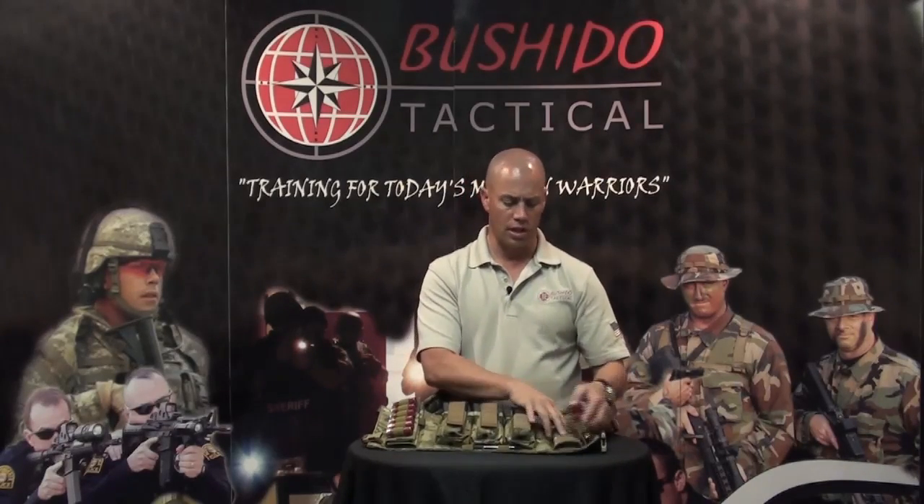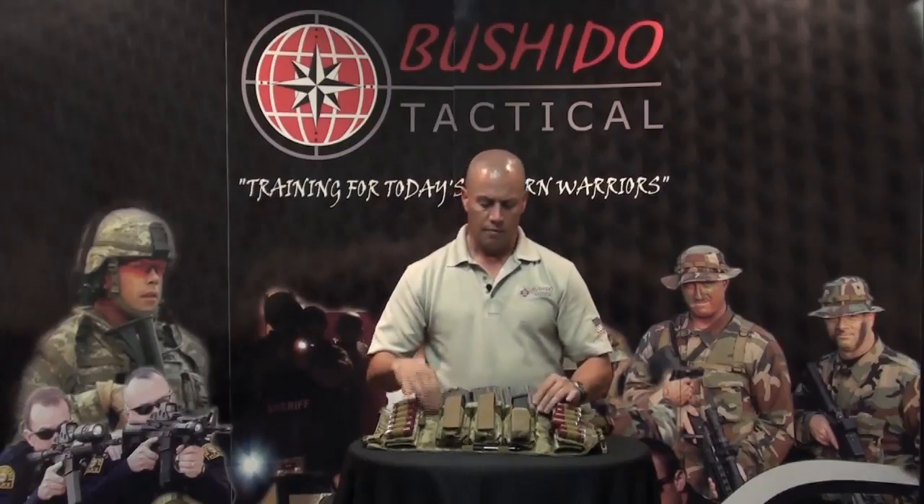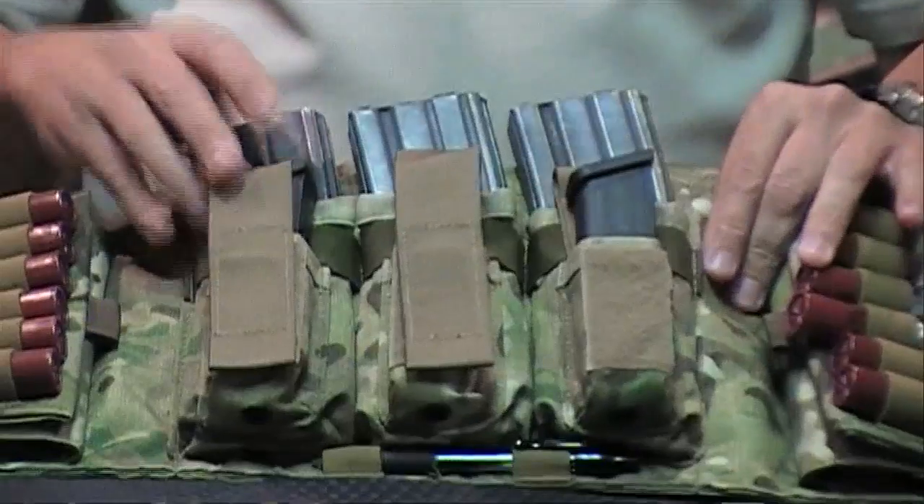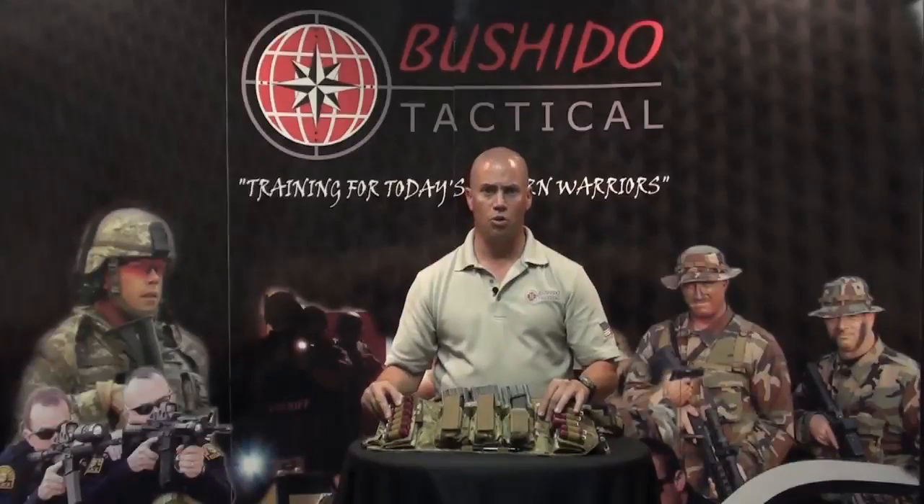It tears open and away — six rounds inside, six rounds outside. The pistol magazine pocket flap can be tucked in behind the mags for easier access. It comes in OD Green, Black, Multicam, and Coyote, retailing for $185.95.